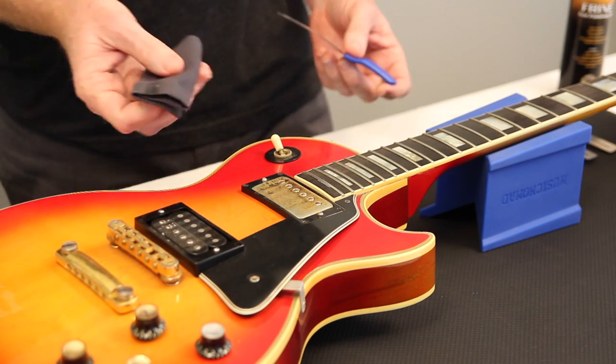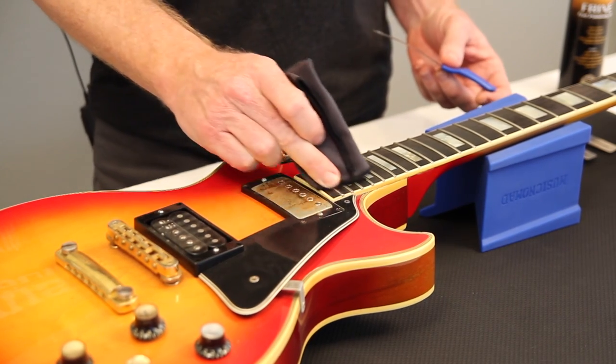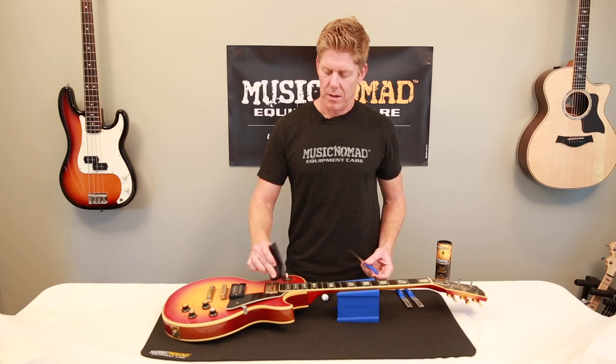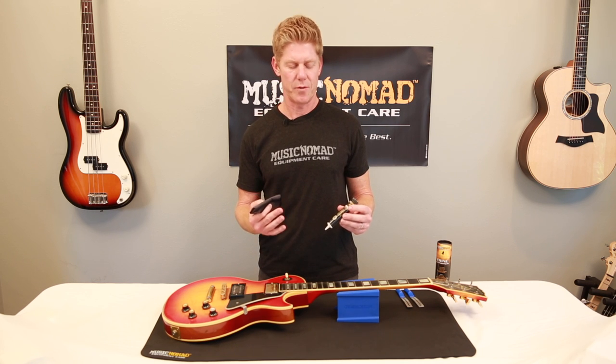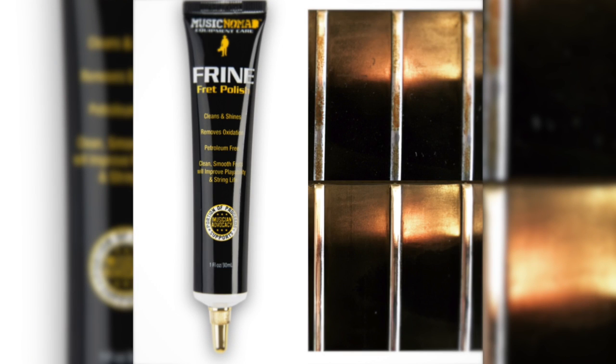So if you do get a little bit on the fretboard, it just wipes right off — it's no big deal. It's a premium product that is petroleum and silicone free with microfine polishing compounds. You can see the difference between what I just did and the next one next to it.